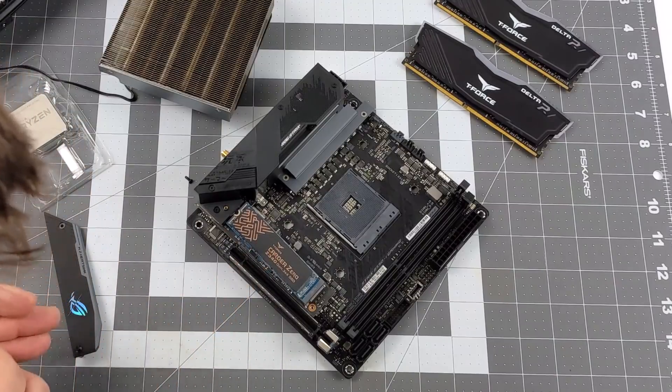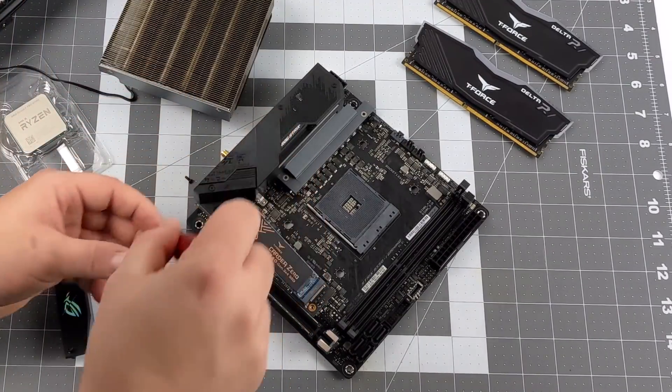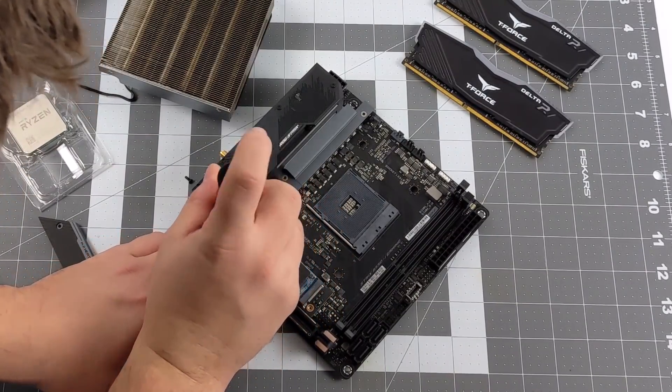Let's go ahead and start the build. First we're installing the M.2 SSD — there's a slot on the bottom but I'm putting this one on top just in case I want to add another one later. I can't access it once everything's assembled, so I'm going in with the 512 gigabyte unit first.